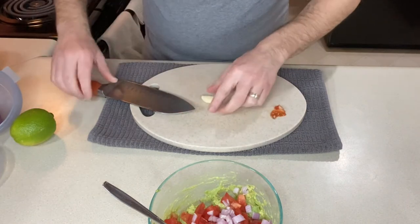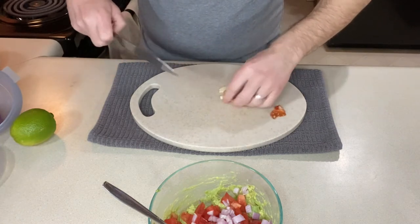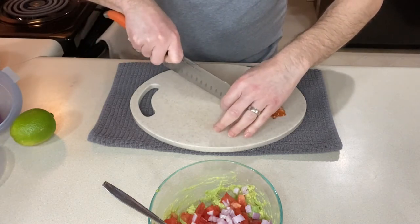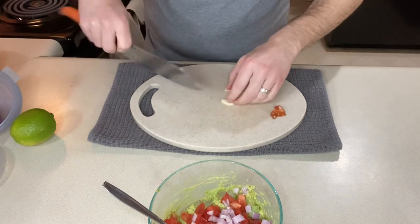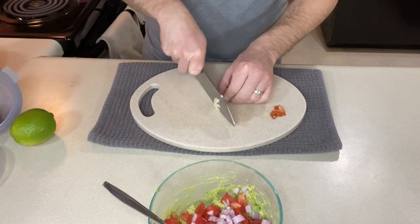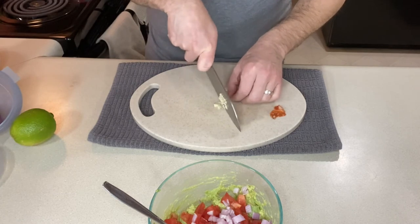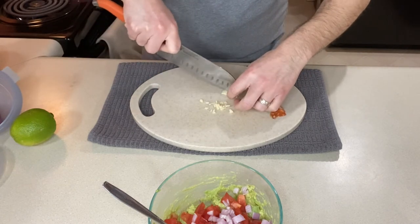I'm going to add one clove of garlic that I'm going to mince as finely as I can. If you don't like to use fresh garlic, you could use garlic powder, or you could leave it out altogether if you don't want to taste the garlic in it.